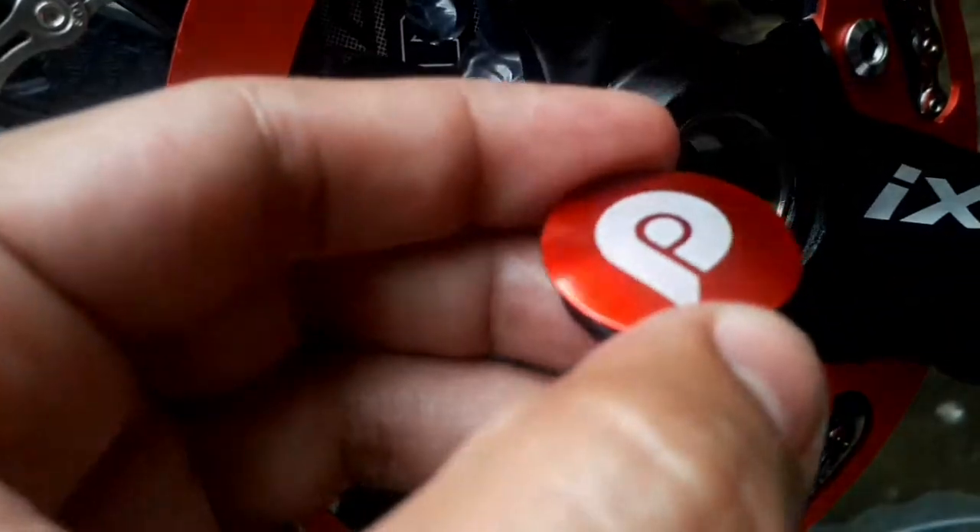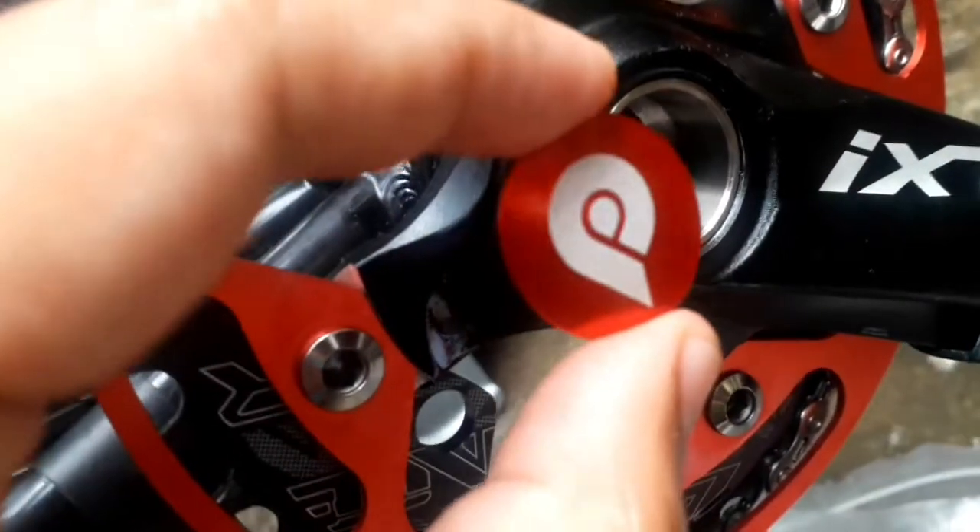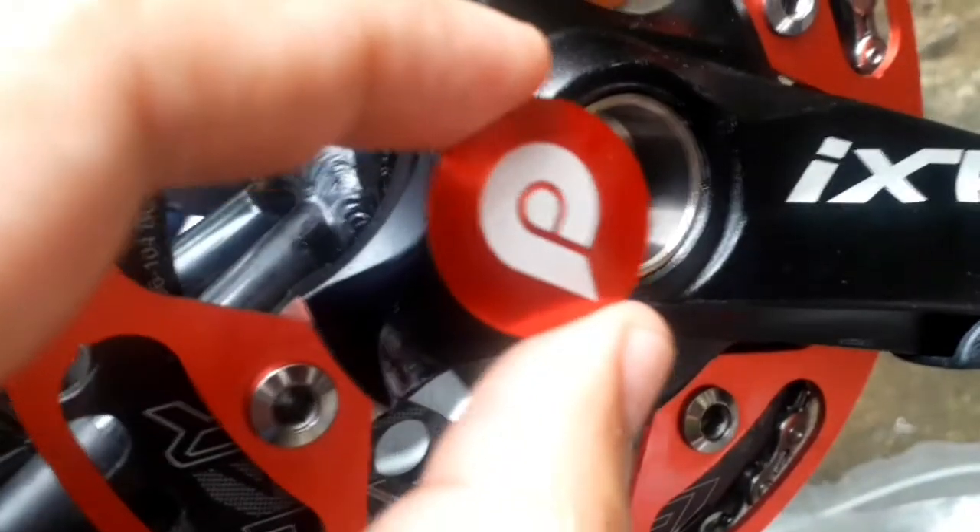Maraming brand nito, ito hindi ko alam kung anong brand, basta pinili ko na lang doon sa seller, sa post ng seller.